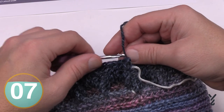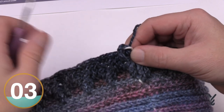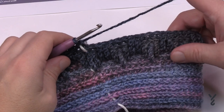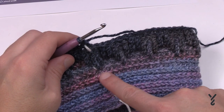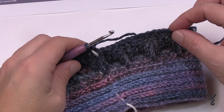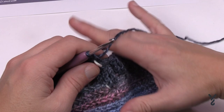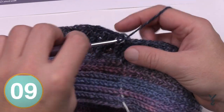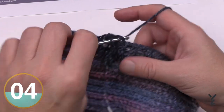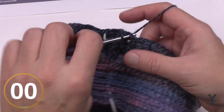Now do two more rounds before the sequence repeats. Rounds thirteen and fourteen are going to be single crochet on the back loop only — the same as you did earlier. This creates a little space so the texture has relief to show even more. Just single crochet in the back loop only for both rounds, recording each time you pass the stitch marker. I'll be back in a moment.